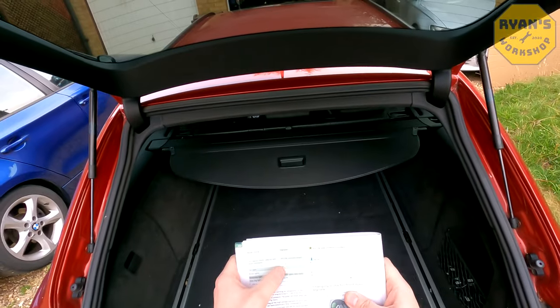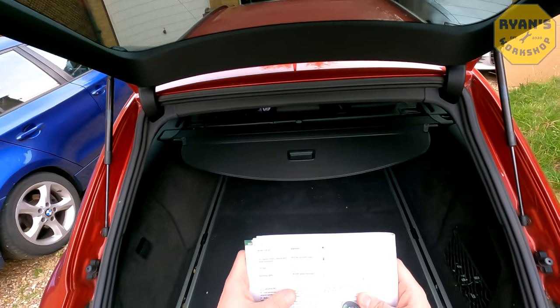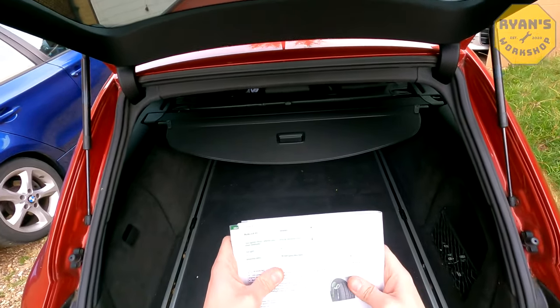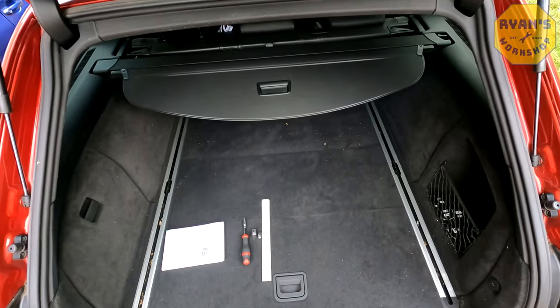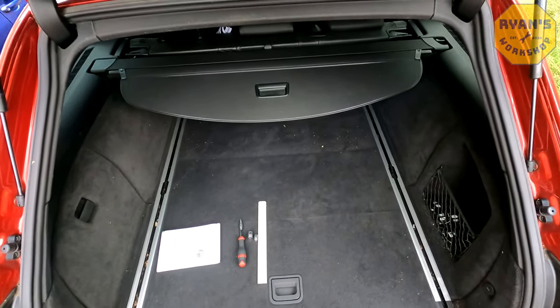The rear indicators are actually the same bulbs as the front ones. The only difference is the location of the little pins on the side of the bulbs, which I'll show you when we take the unit out. I'll also link in the description the parts for new light units and the bulbs required for your vehicle. So let's crack on and take the units out.